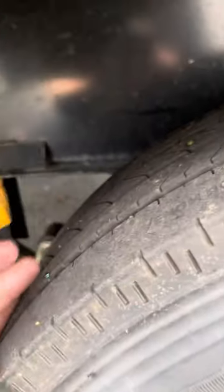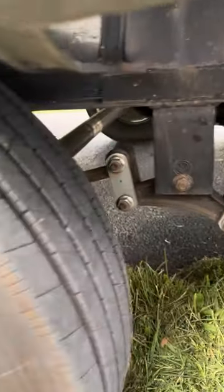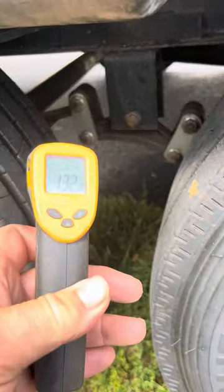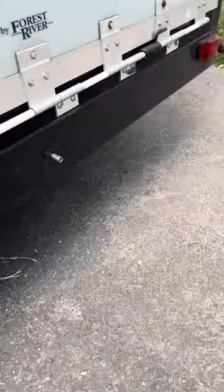Smooth across the tread face. This is our other Hercules — smooth across the tread face, and between 132 and 140 across. So this failing tire on this side is 10 to 12 degrees hotter than the other three.